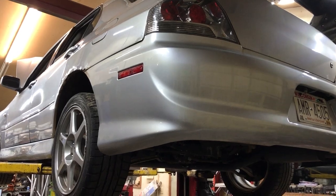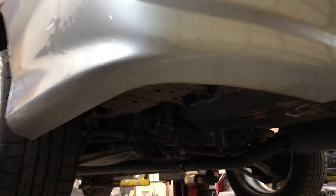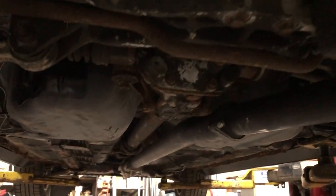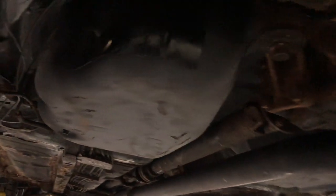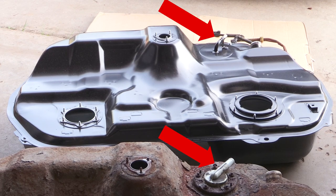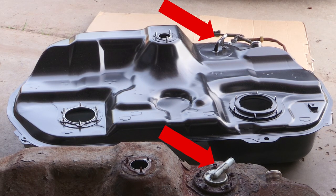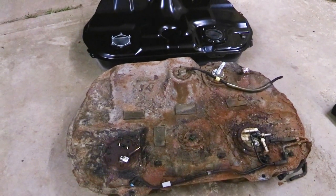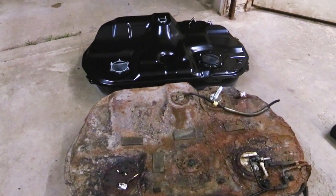Does the JDM Evo 8 or 9 tank bolt right up to a US market 8 or 9? The short answer is yes — I've verified this. The JDM tank will bolt right up and fits pretty much the same in a US market Evo 8, and I assume it would be the same for an Evo 9. However, the JDM tank does have differences, such as a smaller hose for the fuel fill vent, and it's also missing a spot to bolt in your fuel temperature sensor.